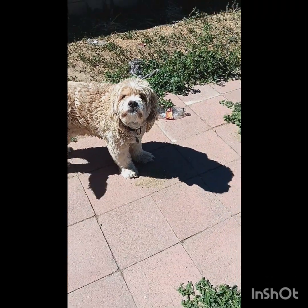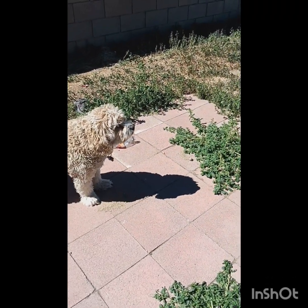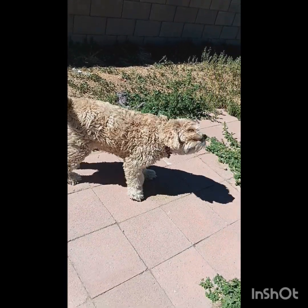Show everybody how your poodle looks when you get wet. You ready to go inside? You staying outside? Alright, see you later.